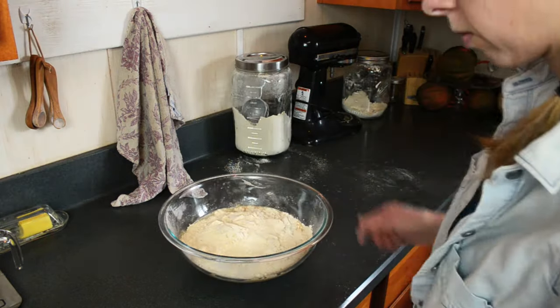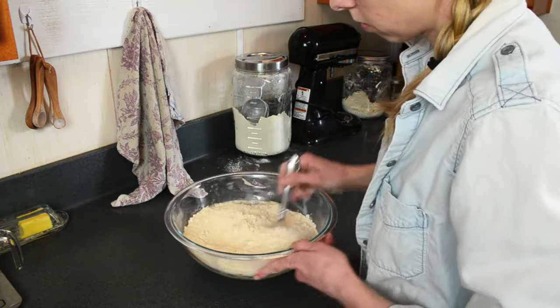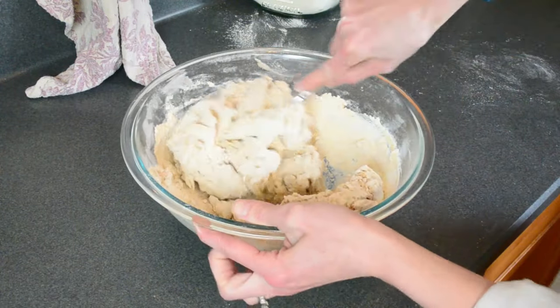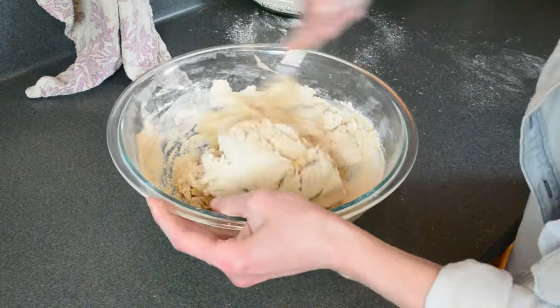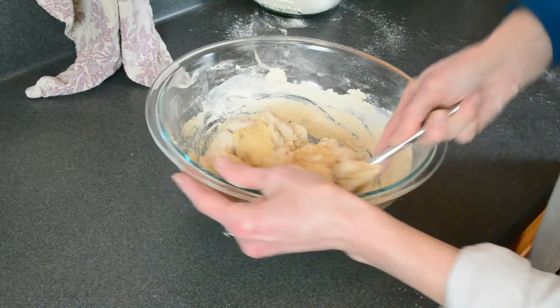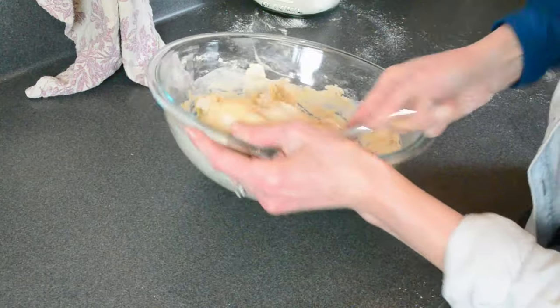You can get the full recipe at hilltopinthevalley.com or follow the link in the information box below. Basically it's a mix of about five cups flour to one cup of sourdough and one cup of warm water. The high amount of sourdough starter in this recipe along with rising the bread in a warmer area is going to help it rise a lot faster, which is why this is the same-day bread.